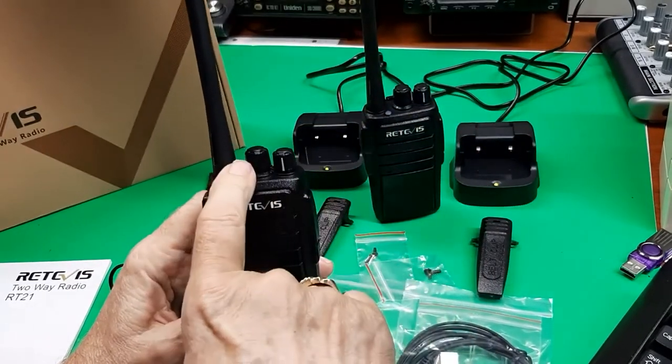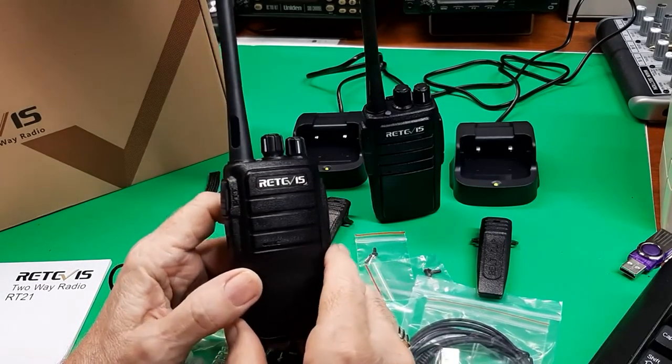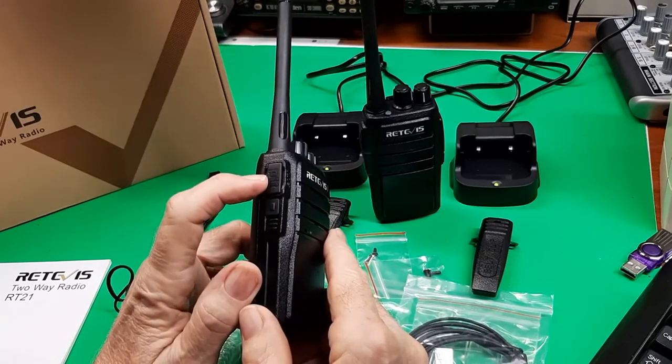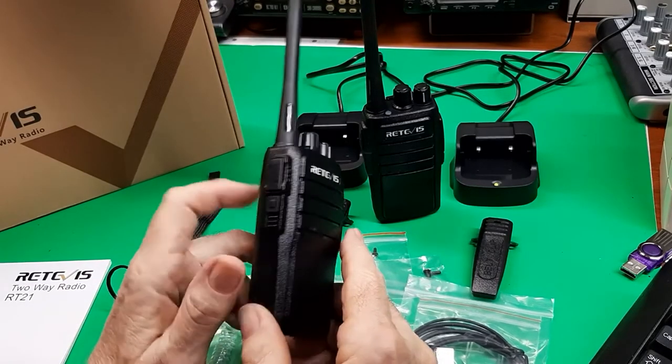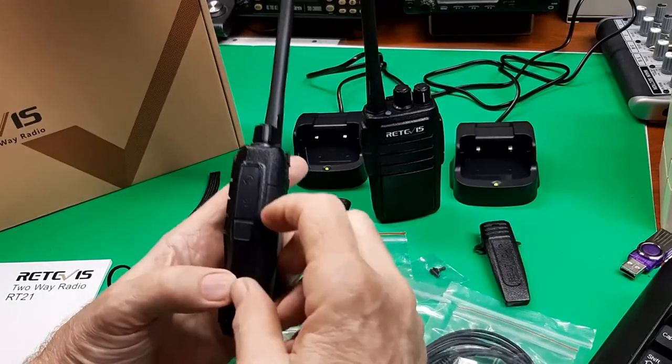Volume, on/off, and channel select. 16 channels, FRS channels, the transmit button, and the monitor button.